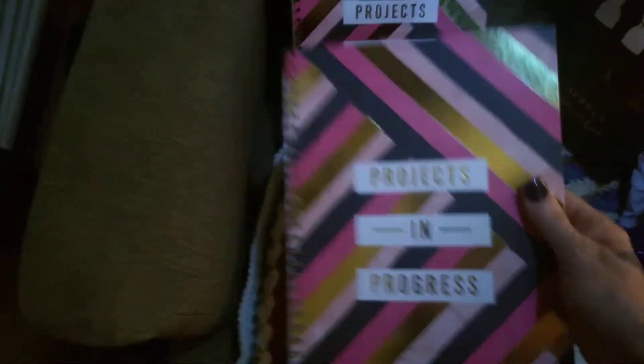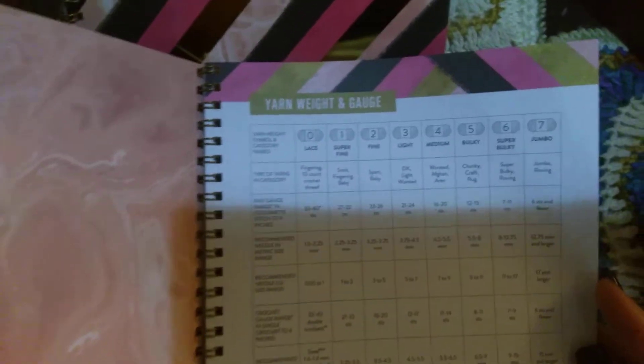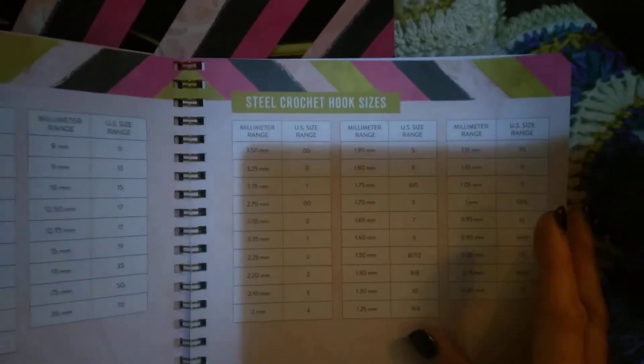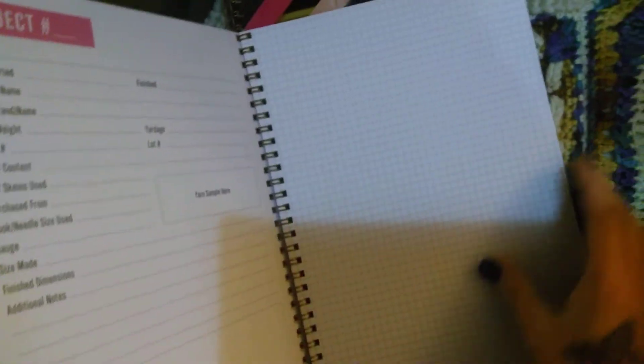I also got two of these Projects in Progress journals — I'll just show you the one. It's a nice little journal with yarn weight and gauge, knitting needle sizes, crochet hook sizes, and steel crochet hook sizes. There's a project section where you can number them, add a title, make notes, put a final photo, add yarn swatches, write notes, and draw out a schematic. It's a really nice project journal, and I did get two of them — one will be put aside for something.